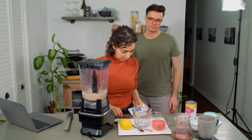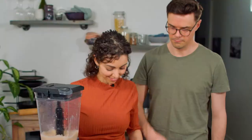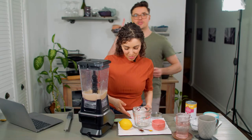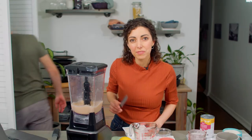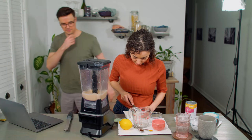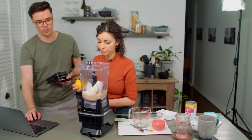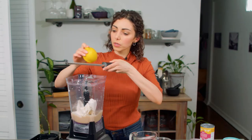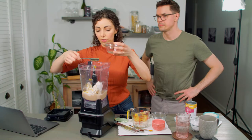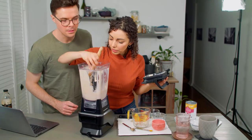200 grams of tofu — this is a 300-gram package, so about two-thirds. Silken tofu is the softest variety. I'll roll my lemon to get all those juices going — the zest of one lemon and then a tablespoon of lemon juice, and two teaspoons pure vanilla extract. It smells good — more vanilla than lemon even.